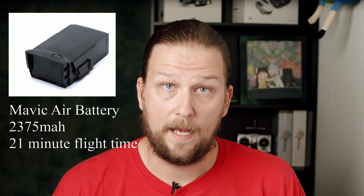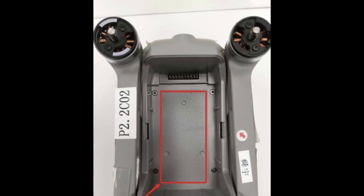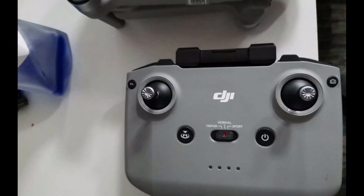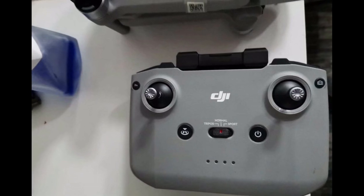The battery is larger than the previous Air model, which had a 21-minute flight time using a 2375 milliamp-hour battery, making it possible this new model will be closer to a 30-minute flight time with its beefier 3500 milliamp-hour battery. We're also seeing a brand new minimalist design RC controller, and more information is confirming the leak of Asita's pictures to be true.